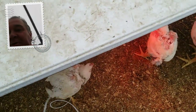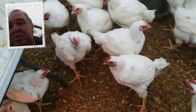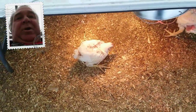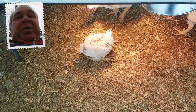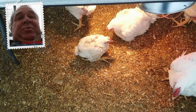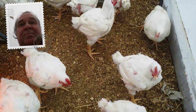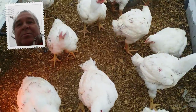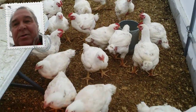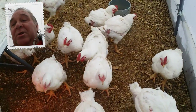Look at this one — stuck in the wire. That bird right there would never survive, and I don't even know why I'm keeping her, but I am. She's less than half the size of a lot of these guys. These guys are beasts — they're ready to be processed. They're just over eight and a half weeks right now. This is what Cornish cross look like at eight weeks.